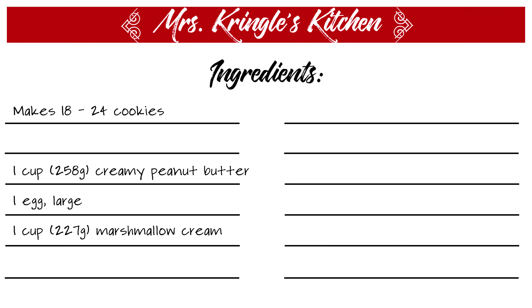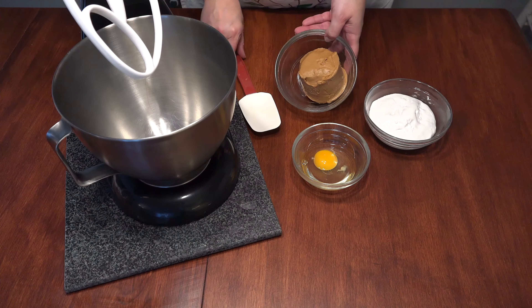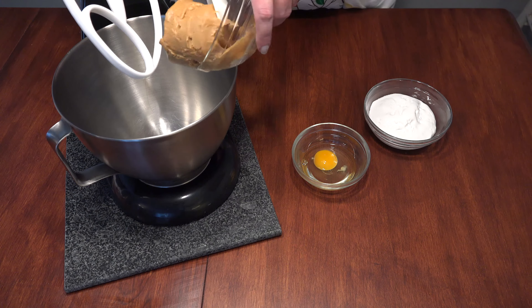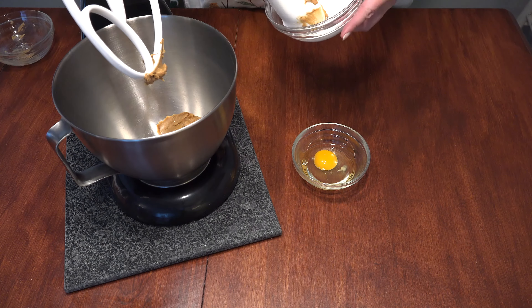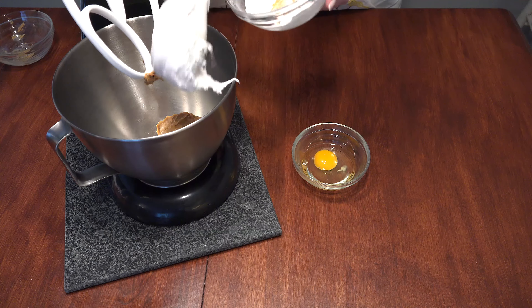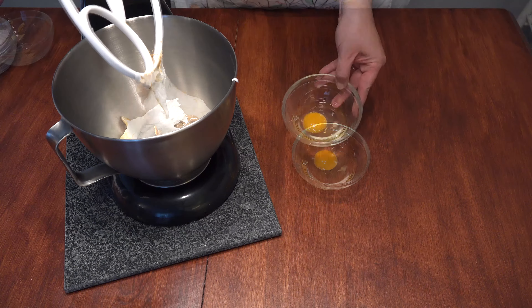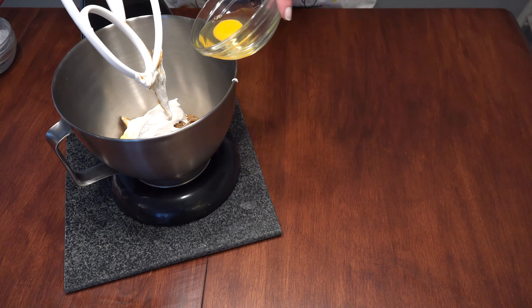Preheat your oven to 350 degrees. In a mixing bowl, add 1 cup of creamy peanut butter, or use chunky if you want some texture. Spoon in the cup of marshmallow fluff, getting every last bit. Finally, add the egg.